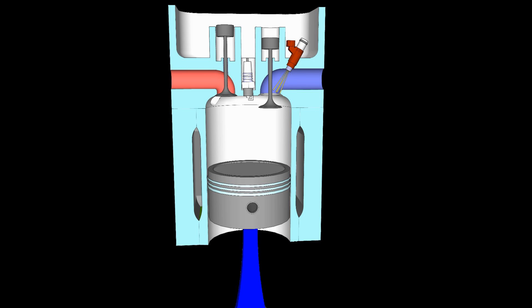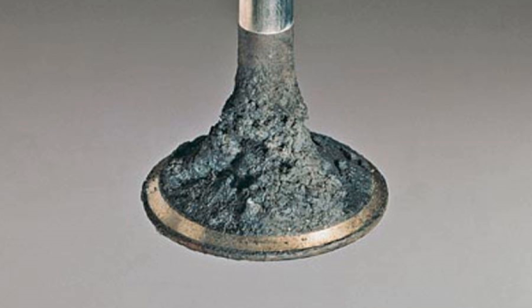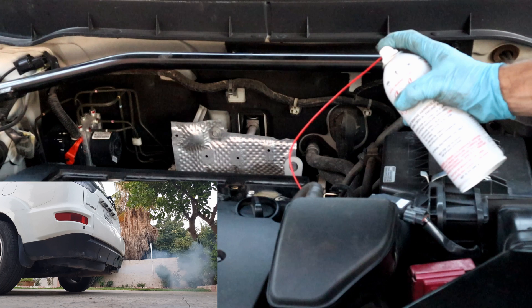Every time the valve opens, carbon buildup causes many problems. Here are the symptoms: misfiring, rough running, hard starting, and poor fuel economy. Now that we know what carbon buildup on the valve is, let's clean them.